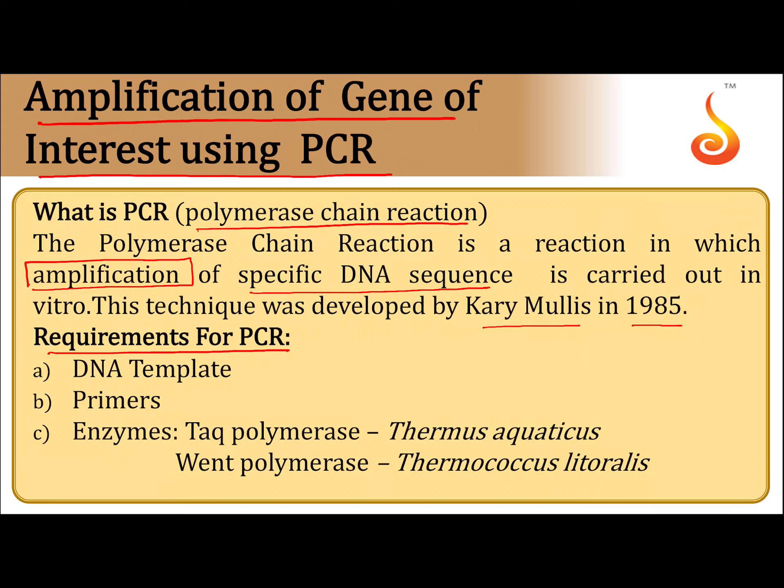Requirements for PCR: DNA template, primers, and enzymes are necessary for PCR. Two commonly used enzymes are Taq polymerase and Vent polymerase enzymes.